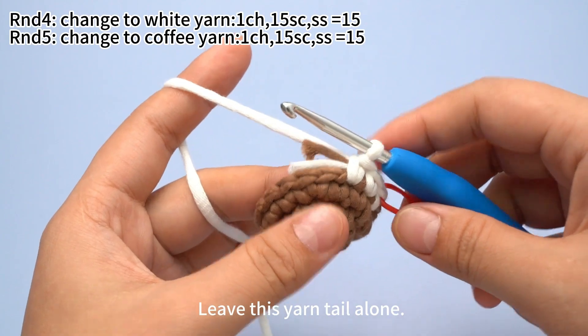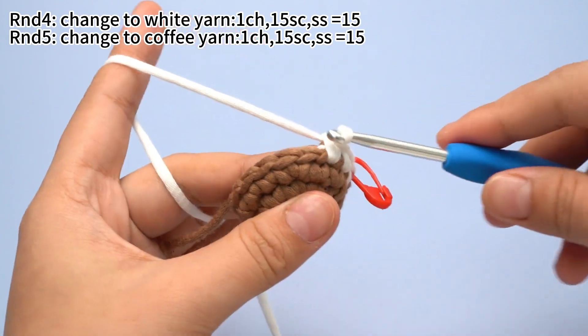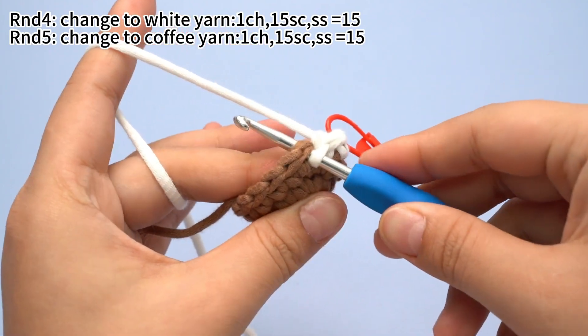Leave this yarn tail alone. Let's continue.